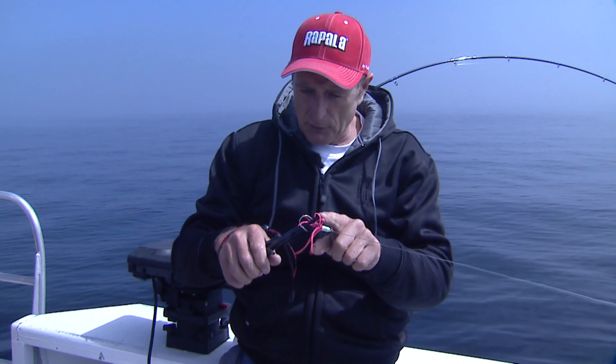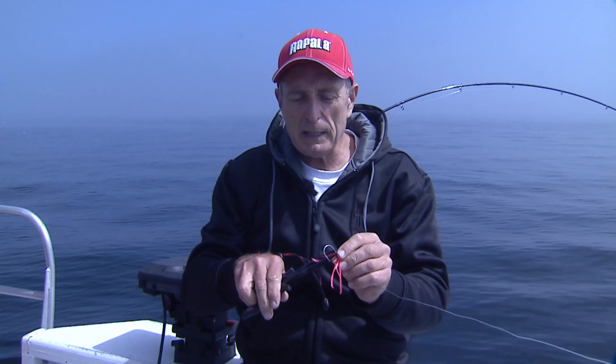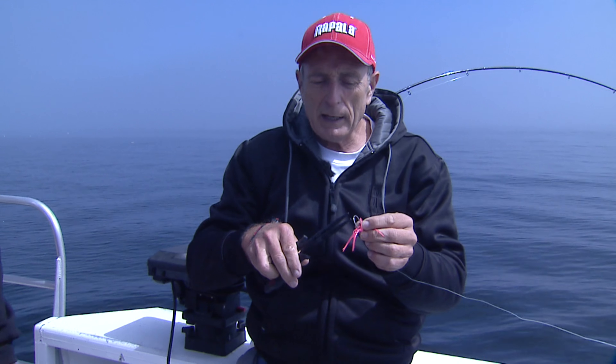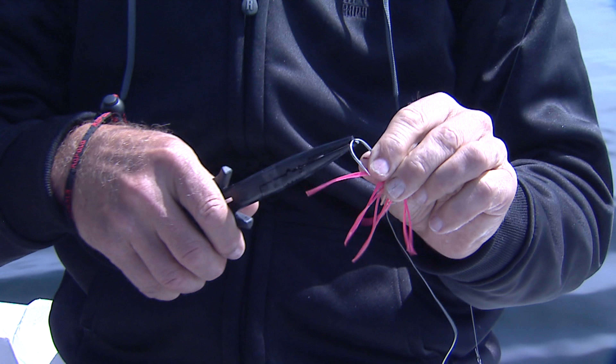Now to do that, you can see I'm just using needle nose pliers. These are six inch, but these actually have the beak on them, which really helps. That beak is designed to help you open split rings. But what I like about it is that when you grab the hook, even if it slips, the hook isn't going to come off because you've got that little bit of a beak.